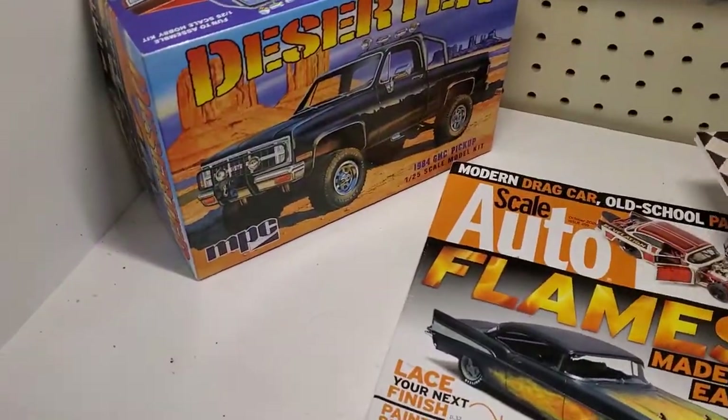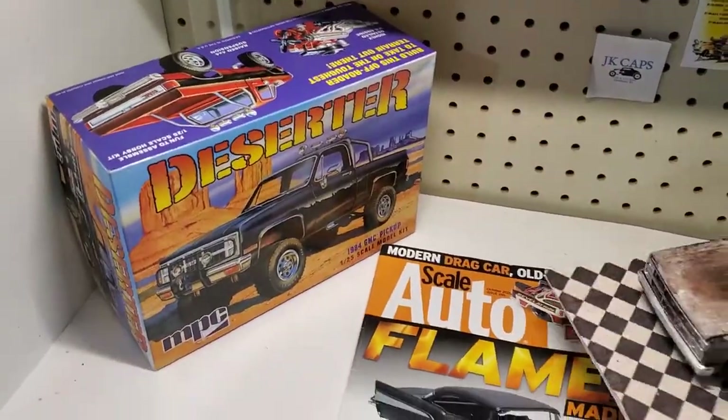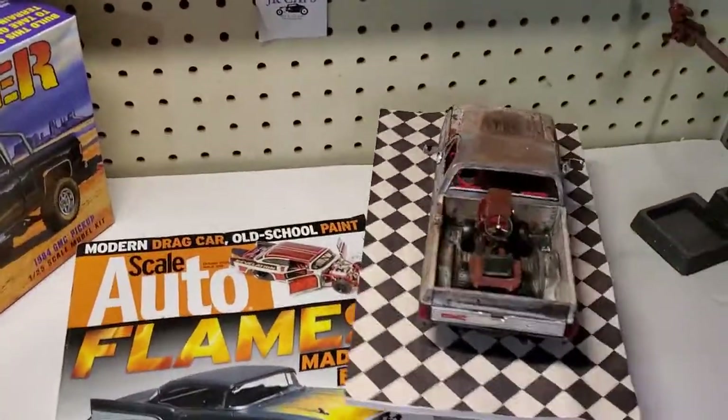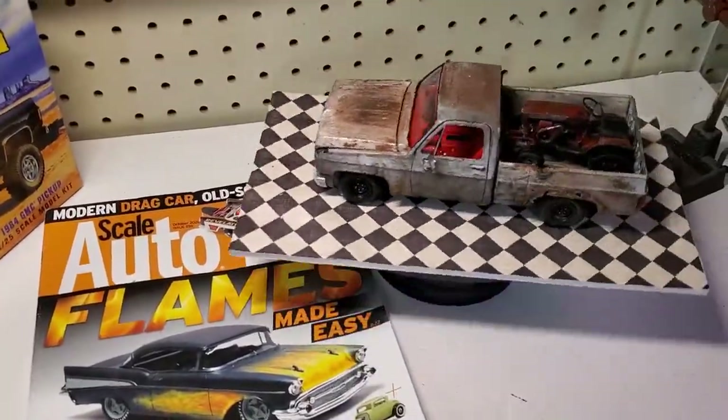It's actually called the Deseter by MPC. You can see in the box, it's a four-wheel drive lifted-up vehicle. I wanted a two-wheel drive, crappy, just run-of-the-mill, rusty old truck.